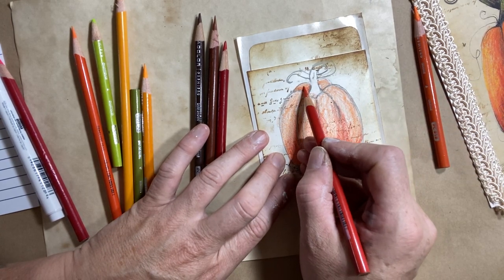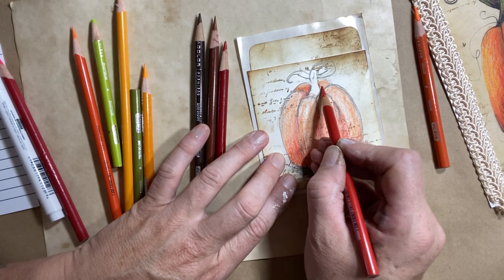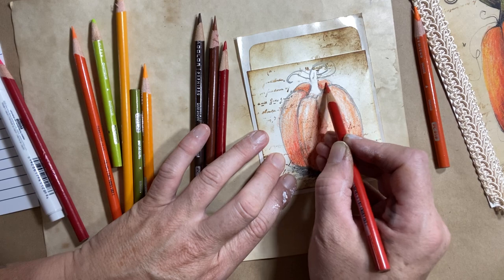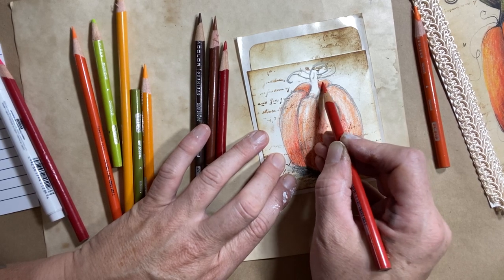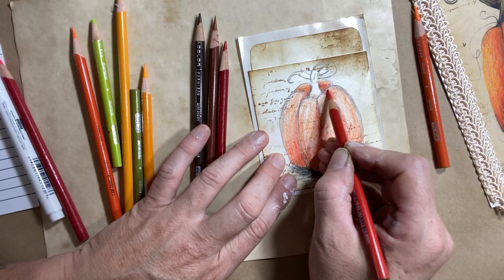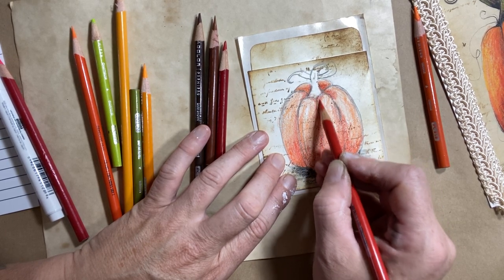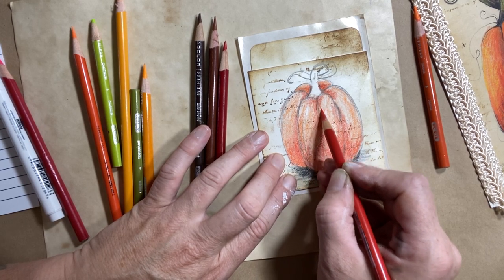I'll pull my orange out just a little bit — I don't want to make the whole thing red, just want to have a little variation in shading. So I'm going to put a little bit of shading inside the pumpkin itself, down deep where it curves in to where the stem is, just to really pop the shape and the form a little bit.